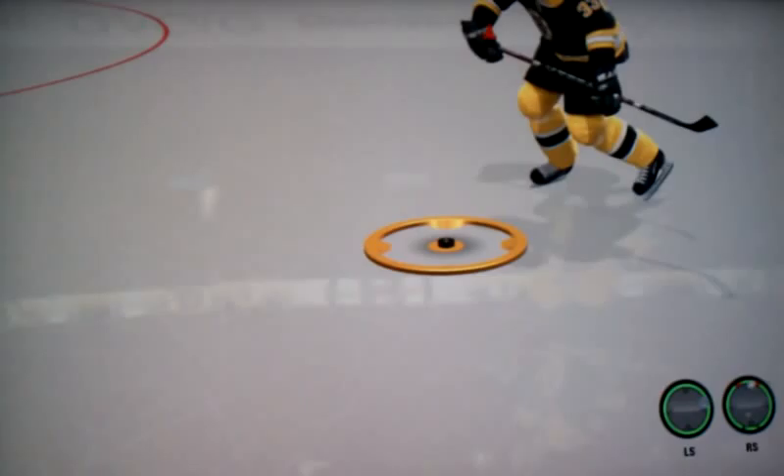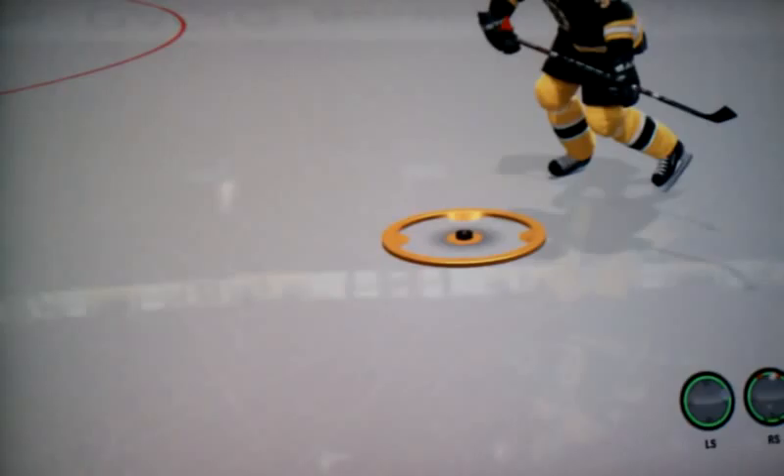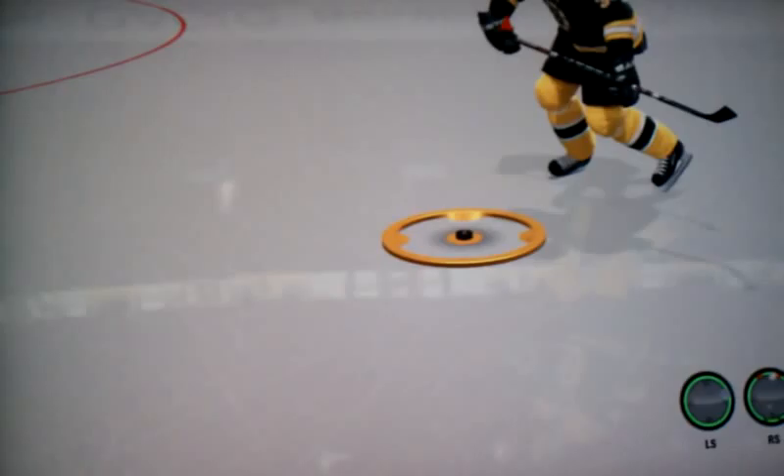Hey YouTube, I'm just showing you how fake the stick bend is in NHL 11 — or the stick flex. This is Dino Chara, 105 mile an hour slap shot, so the flex should be a lot, but in this game not really.